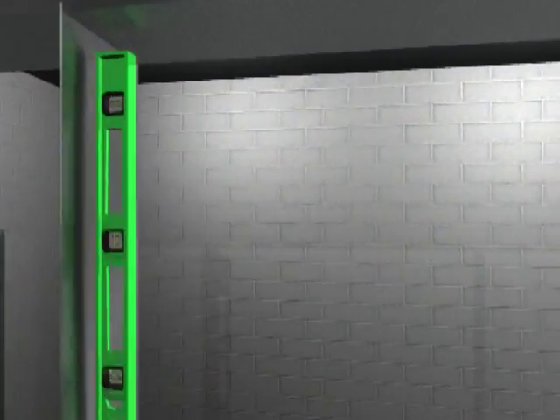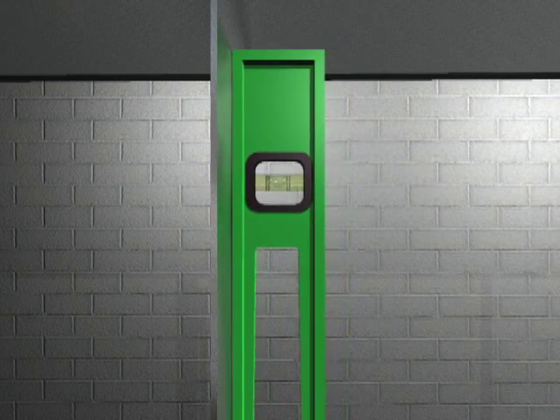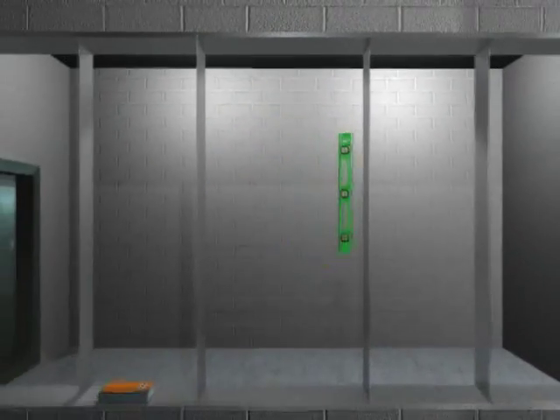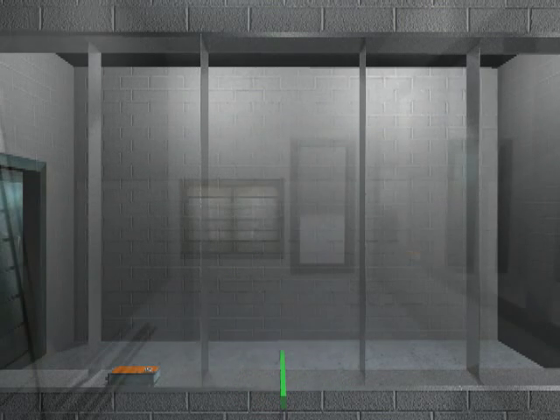It is important that the installer verify that the damper is square and true before the damper is installed in the ductwork or wall opening. The ductwork construction and bracing must be sufficient to support the damper. Do not use the damper to square up the duct or to support the system.